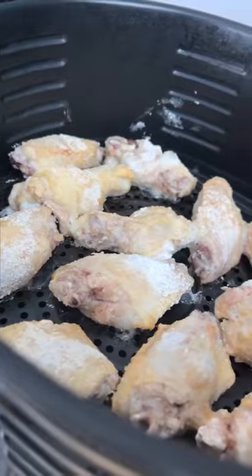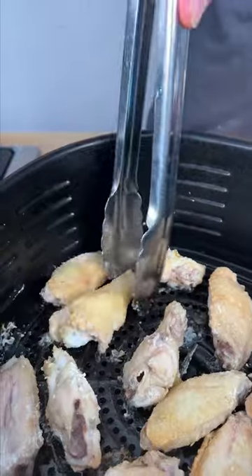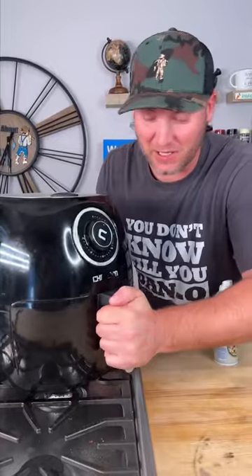It's been 10 minutes, let's give it a look. I know what you're thinking — there's nothing special about that. Let's give it a little spray, then we're just going to give them a flip. Now I'm going to give them another spray and back in we go. Let's get them crispy.